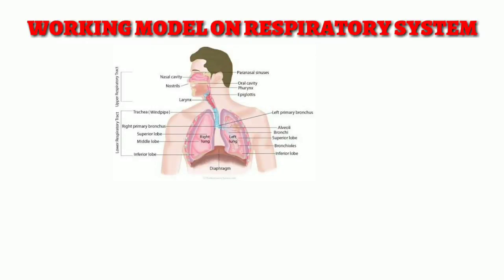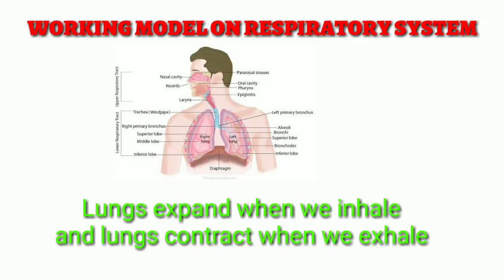Hello friends, today we will make a working model on the respiratory system. We know that lungs expand when we inhale and lungs contract when we exhale.